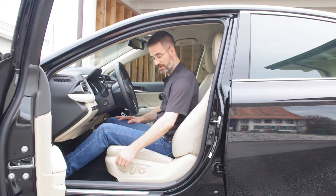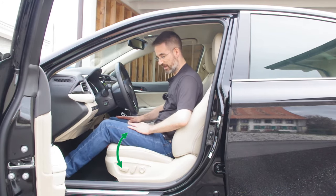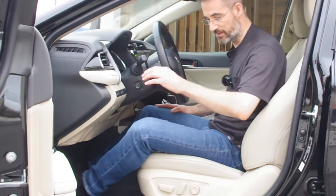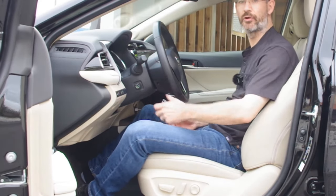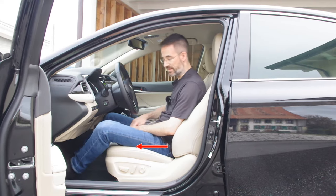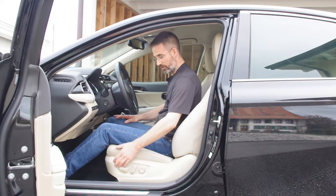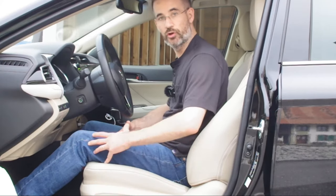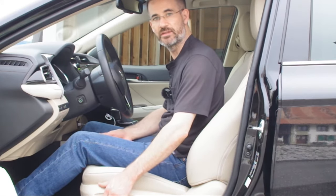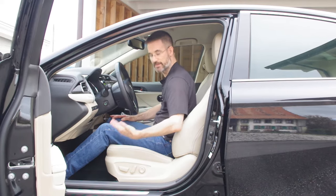Step three is adjusting the angle of the seat pan. When driving, your thighs tend to get lazy and your knee goes outward, which makes you slouch. The idea is that when you're on the pedals, the seat pan should not be closing your hip joint but just supporting your thighs. You want to feel just a little bit of pressure under your thighs - that's the right seat pan angle.